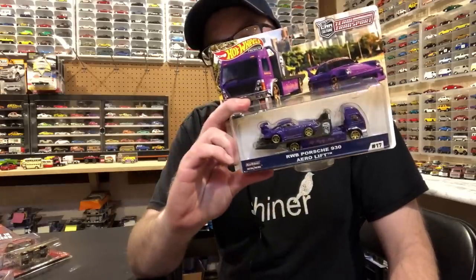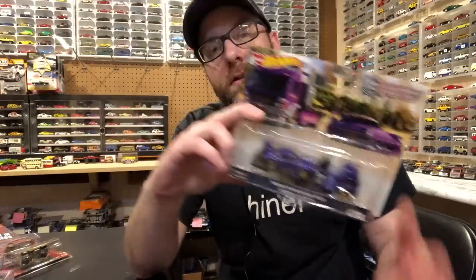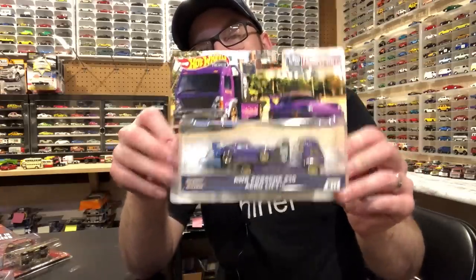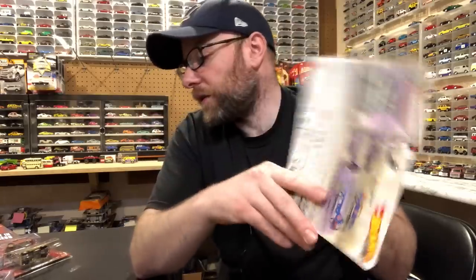Finally, I can check this one off — now I'm current with Team Transport, save for the current release which I don't think has popped in stores yet. This was the last thing I needed: the RWB Porsche. Thankfully, now I have it. That's awesome.